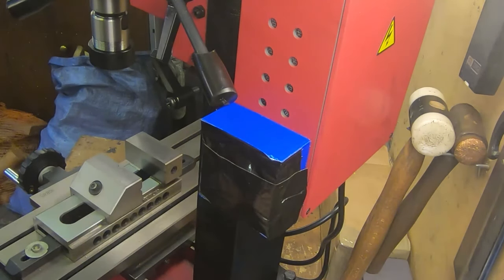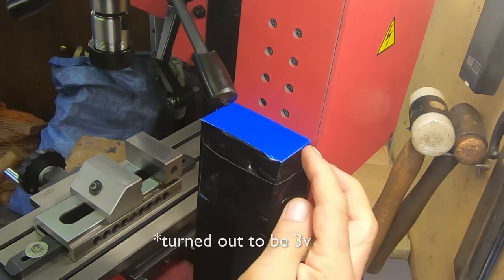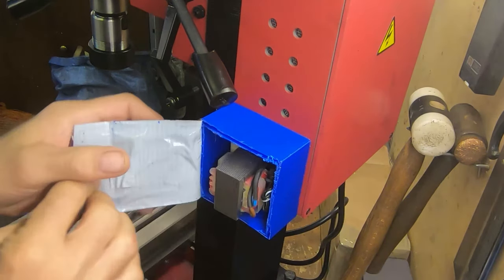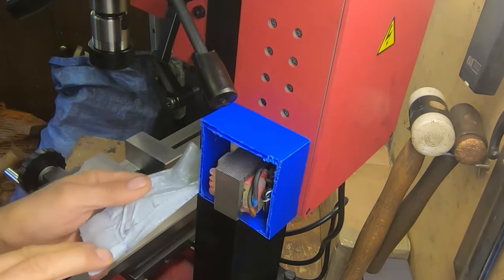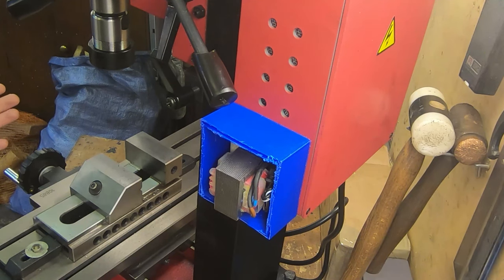We're going to add a buck board to it, which will siphon off a 6-volt supply for the DRO display. The reason we're doing that is because I found those things that use those little pill batteries just seem to eat batteries, and I don't want to be messing around with that every time I turn this on.